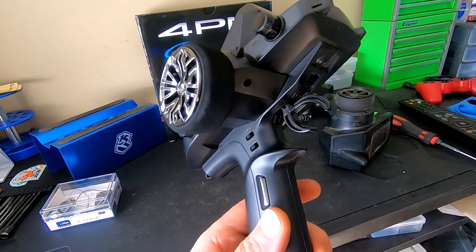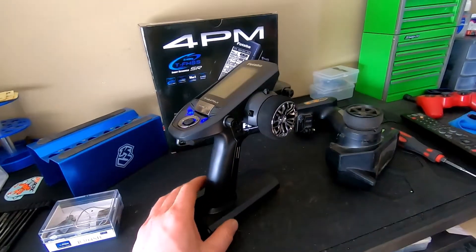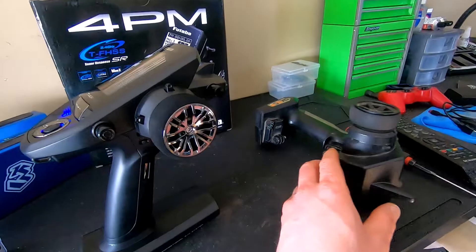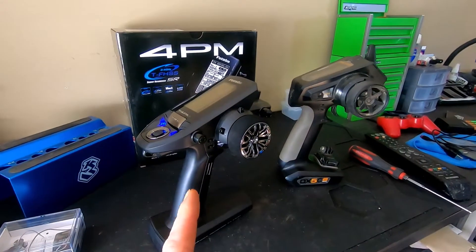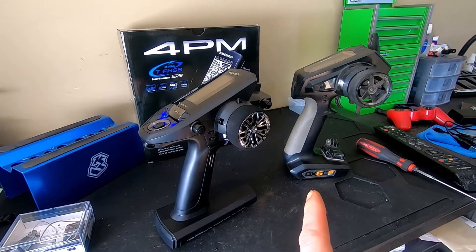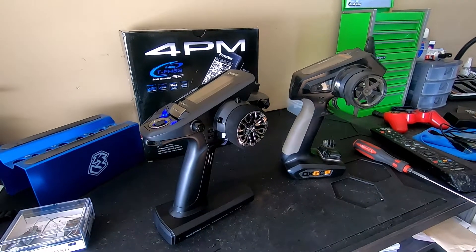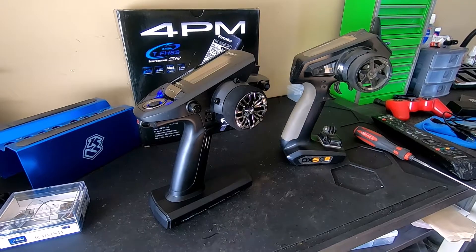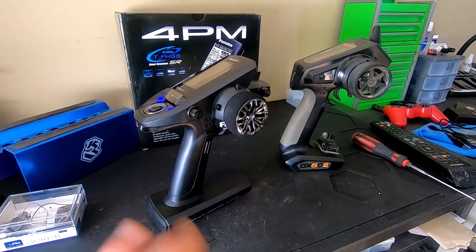I actually really like the feel of this remote better than the Spektrum. The trigger feels better, the steering wheel tension is adjustable, and all this other stuff is adjustable as well, which is nice. For the price, it's not too bad of a difference — and this one comes with the receiver, while you can also buy it by itself which makes it cheaper. Can't wait to go out and use it.